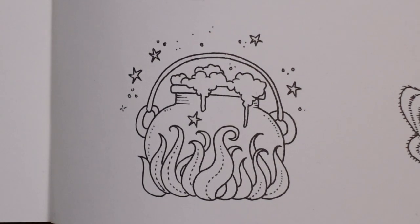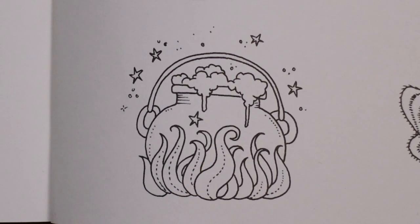Hi everyone, we are doing another video today from Rooms of Wonder. This is the page with 15 different smaller magical items on it, and I have picked this cauldron for today. I just thought it would be a lot of fun and it's sort of a bit Halloween-y, so I thought it would be good.